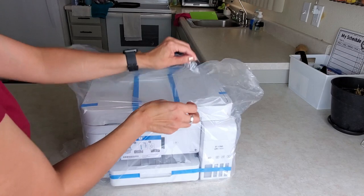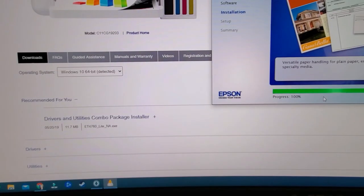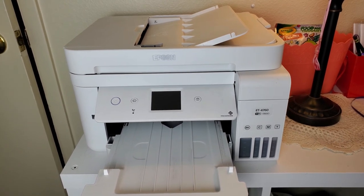A while back — I think it's been over a year ago — I put up a video reviewing, testing, and setting up my Epson 4760 printer, and it was helpful to a lot of people. So as a present for my parents back in December, I looked up whether my printer could print out photos, and I was so happy to find out that it can. Inkjet printers in particular print out really good photos, and I can speak to my printer specifically — it prints out very nice.